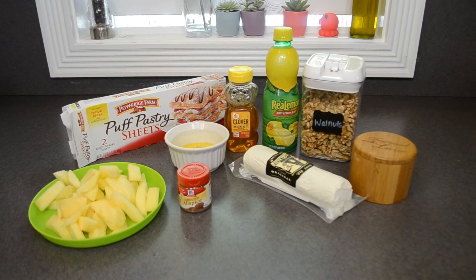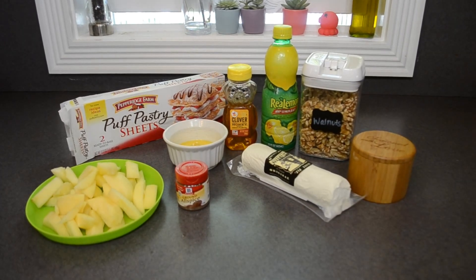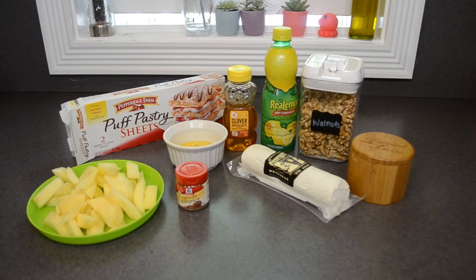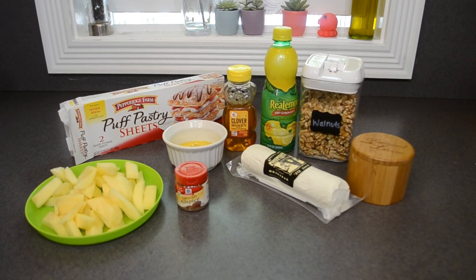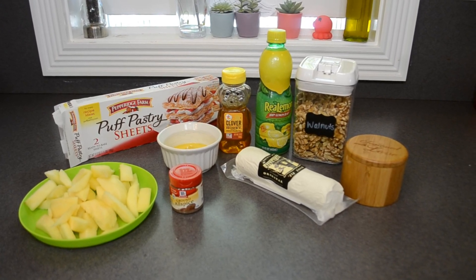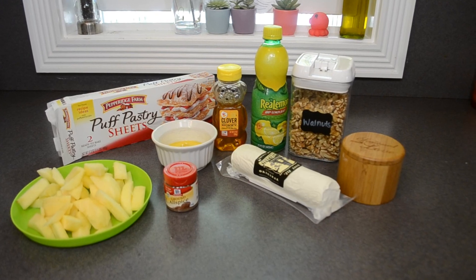We are halfway done, so let's get started with Arya's tarts. Everything you'll need: a package of frozen puff pastry sheets, let those thaw out; a beaten egg; six ounces of goat cheese; a tablespoon of lemon juice; some kosher salt; three peeled apples; three tablespoons of butter — make sure it's melted; a quarter cup of honey; plus a little bit of allspice and chopped nuts, which are optional.